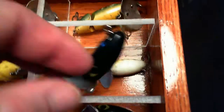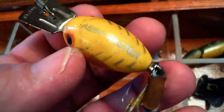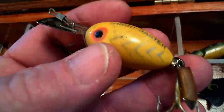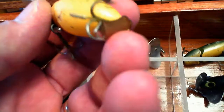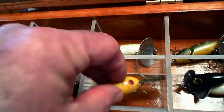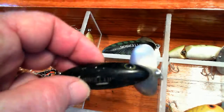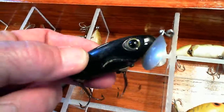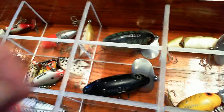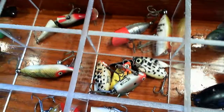It's that white dome on the smaller Jitterbugs. Here is a Fred Arbogast Arbogaster in pretty good shape, missing the skirt. There's another Jitterbug - I have a lot of Jitterbugs, I like them. To me they're one of the best top water plugs in the springtime.